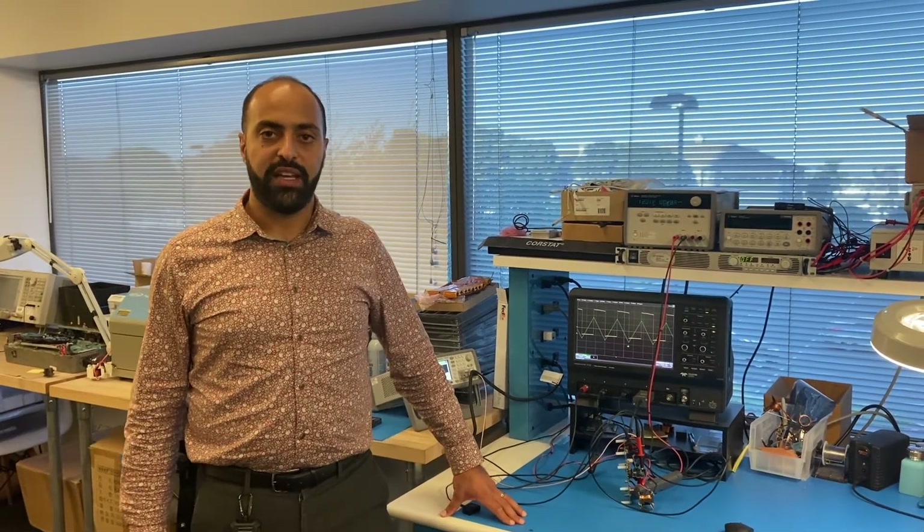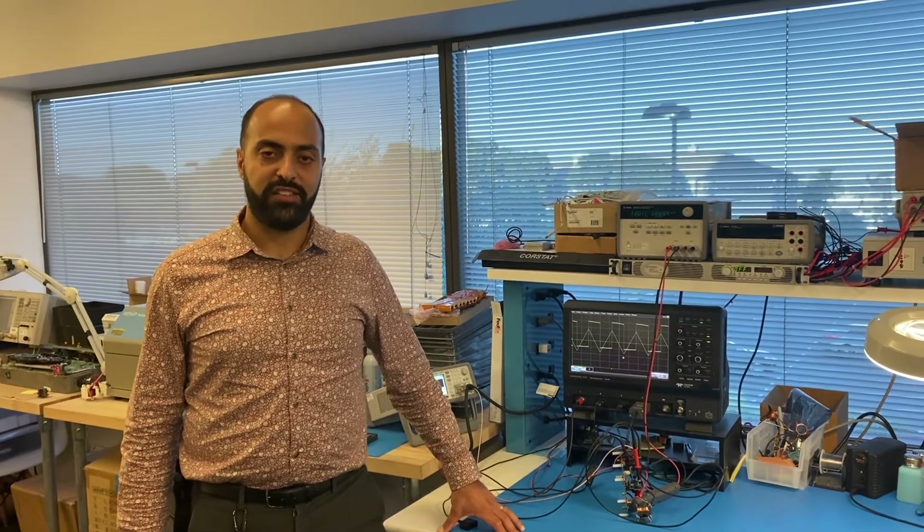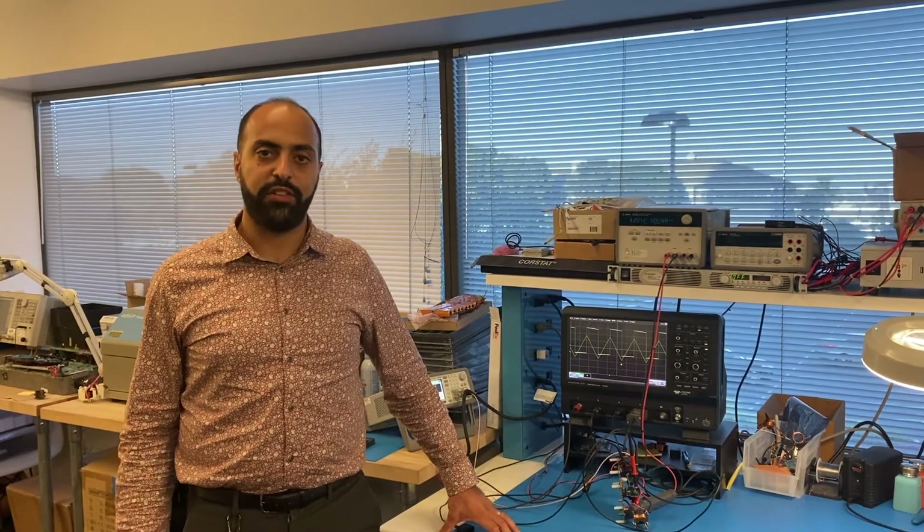Hello everyone, welcome to Navitas Labs. Today I'll be demoing our new NV6247 GaNSense half-bridge IC, which includes two 116 milli-ohm GANFETs as well as other circuitry and building blocks such as level shifting, lossless current sensing, and bootstrapping.